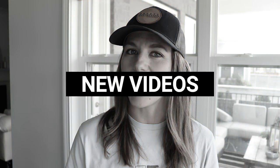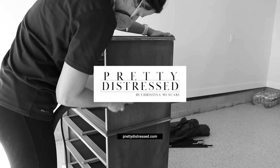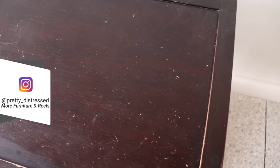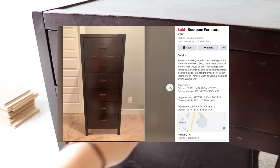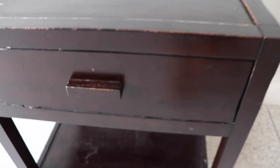Here is my dark end table nightstand that I'm going to be giving a bleached wood look today. This finish is in rough shape so it definitely needs to be redone. I got this as part of a set off of Facebook Marketplace — three pieces for a hundred dollars, so that was a very exciting deal. It's in great working order, it just needs a little bit of a refresh.